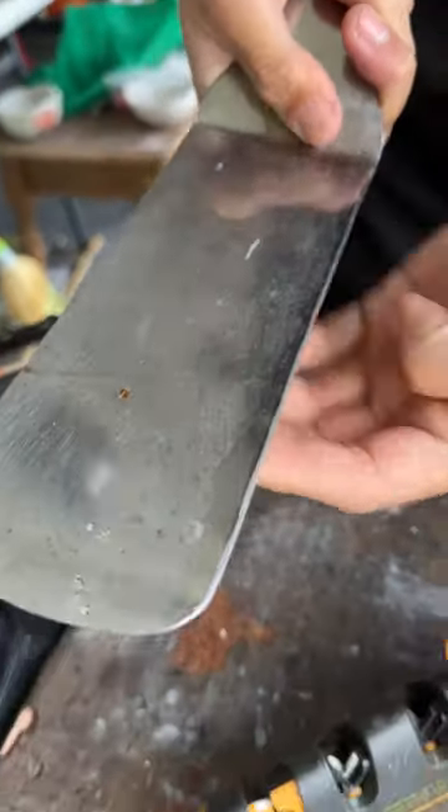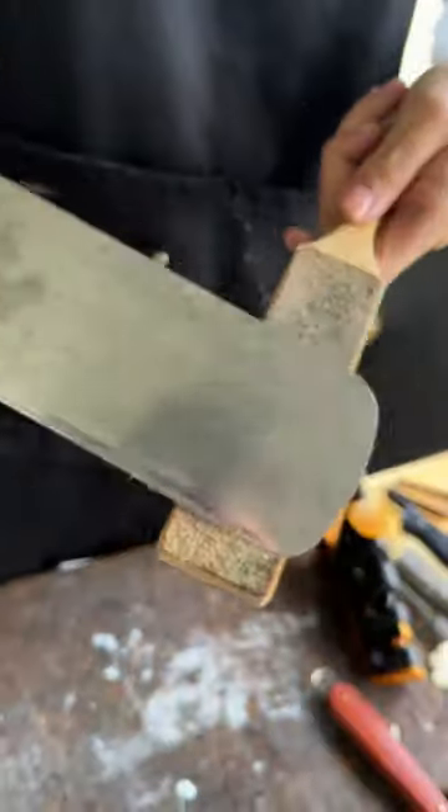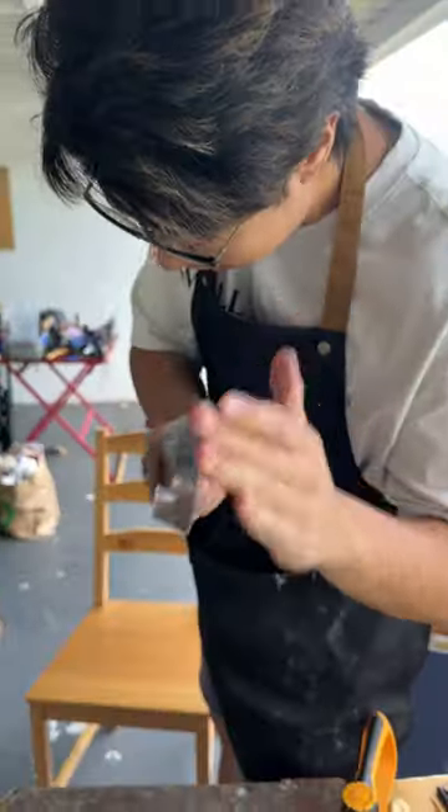Already got a new edge from the ceramic. Okay, feels right. We've got a lettuce drop sharpness test.